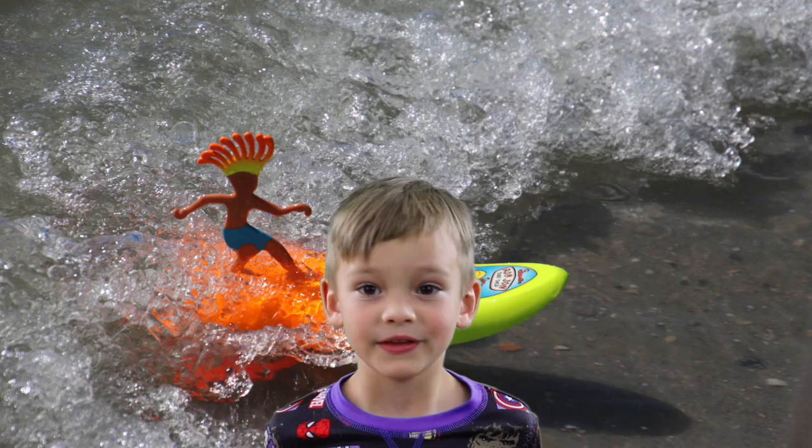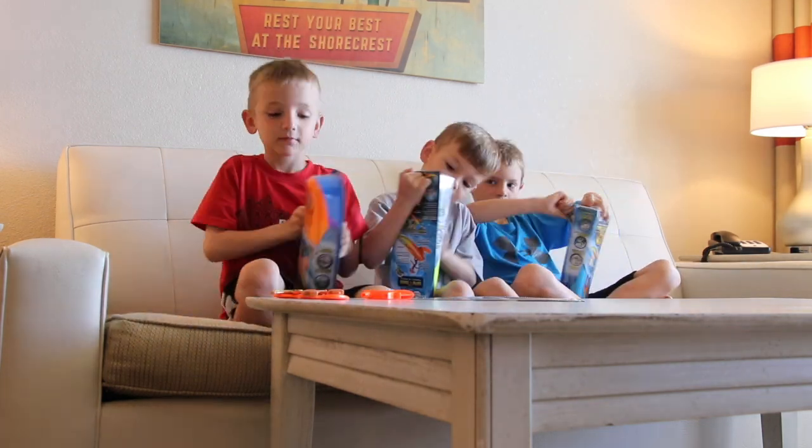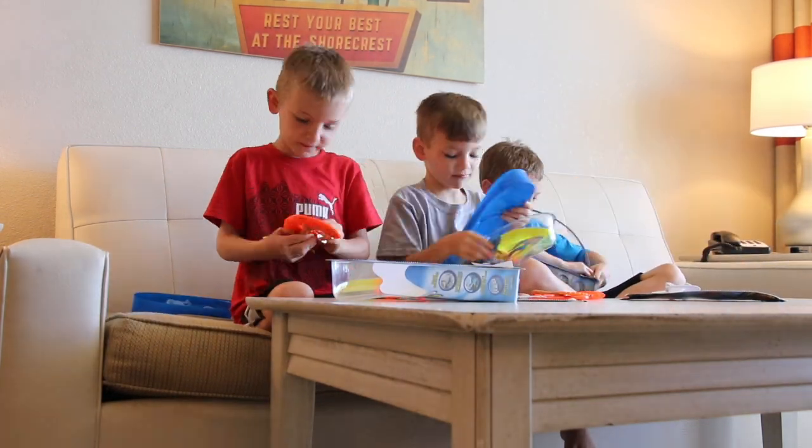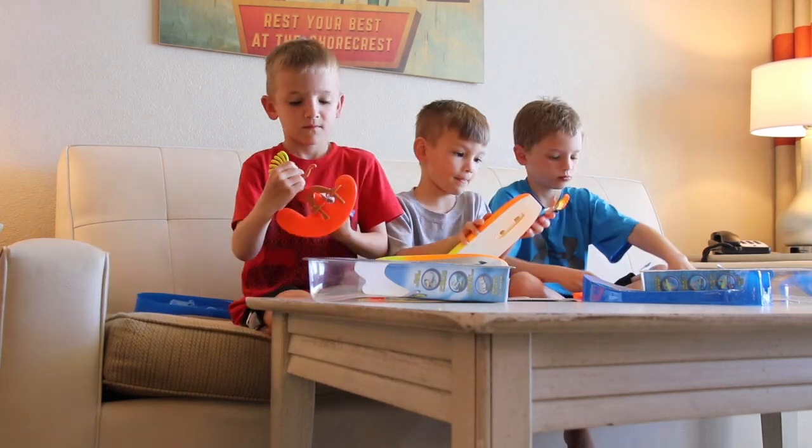Now for the review. They come in four pieces: there is a surfer, a board, and a hydrodynamic manta wing underneath that is made up of two separate pieces.